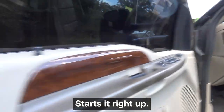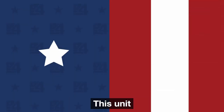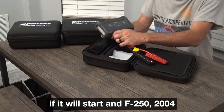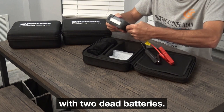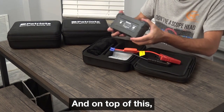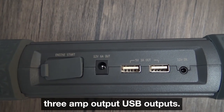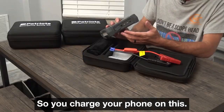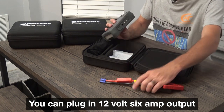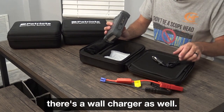There you go — starts it right up! And if it'll start a 6.0 diesel, it'll start the average passenger vehicle. If it will start an F250 2004 diesel 6.0 with two dead batteries, it will start pretty much anything. On top of this, you also have two 5-volt 3-amp USB outputs so you can charge your phone and use it as a battery bank. You can also plug in a 12-volt 6-amp output, and there's a wall charger included as well.